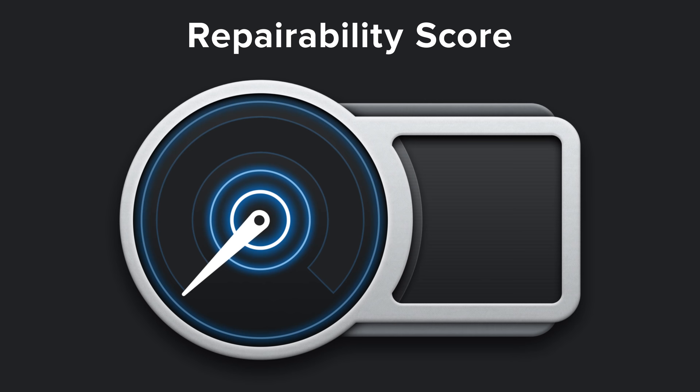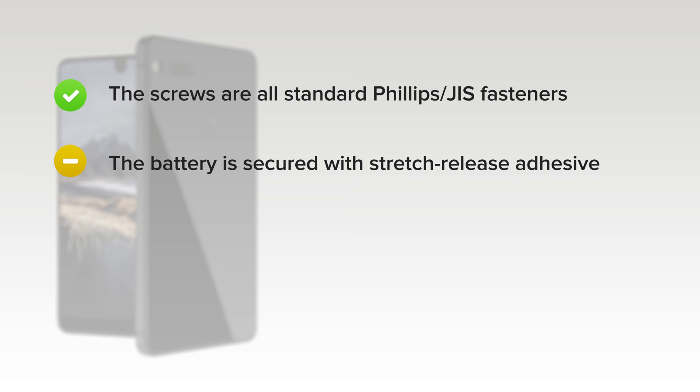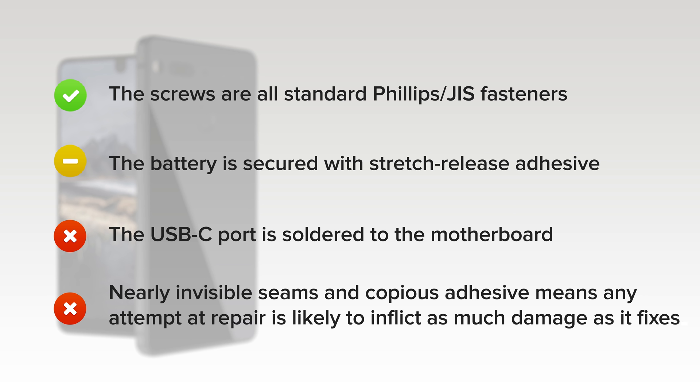The Essential phone scored a disappointing 1 out of 10, and here's why. On the upside, the screws used are all standard Philips JIS fasteners, and the battery is secured with repair-friendly stretch-release adhesive — too bad it's so inaccessible. On the downside, the USB-C port is soldered to the motherboard and with no headphone jack, it'll be subject to extra wear. And finally, nearly invisible seams and copious adhesive means any attempt at repair is likely to inflict as much damage as it fixes.